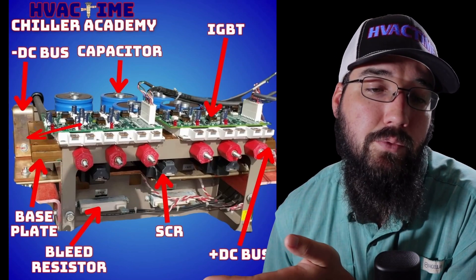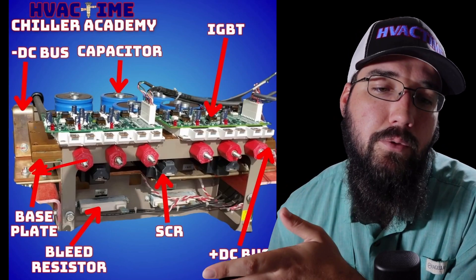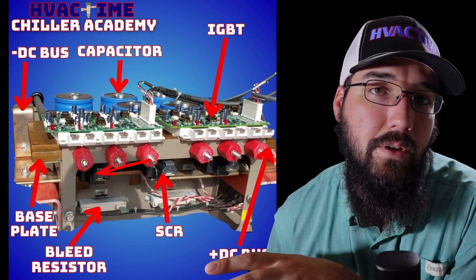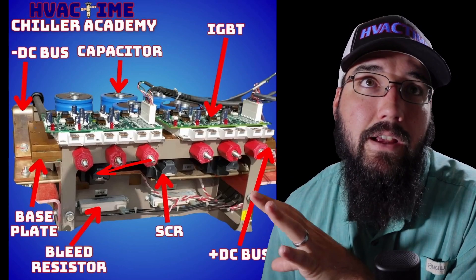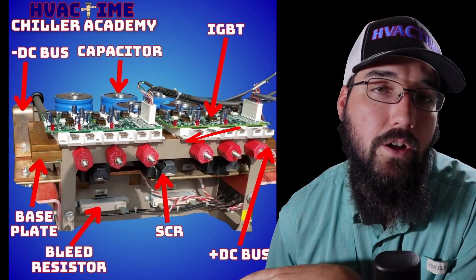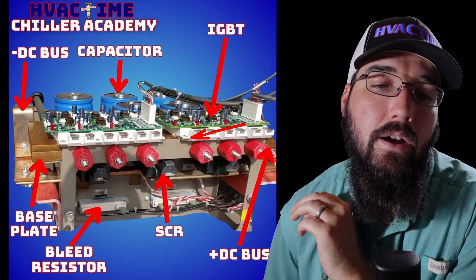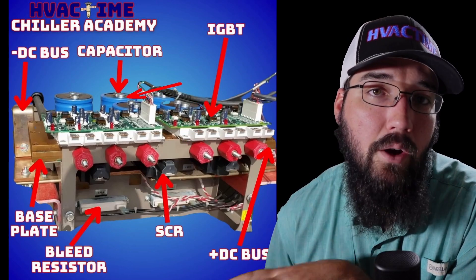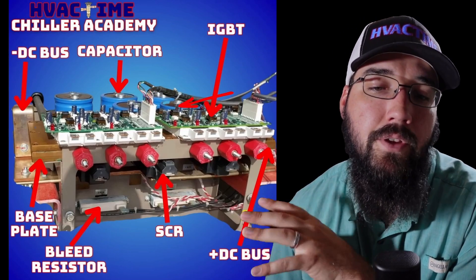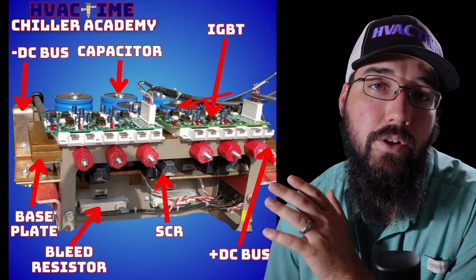These bleed resistors are a very important part of the system, especially from a safety perspective. They make filled devices with probes with resistors built in — if one ever fails, you could put a resistor across here and bleed this bus down. This is an extremely cautious procedure; you should treat all of this with extreme caution. Anytime you approach any of this stuff, there's a lot of power, energy, and voltage being stored here, and it can really do a lot to hurt you.